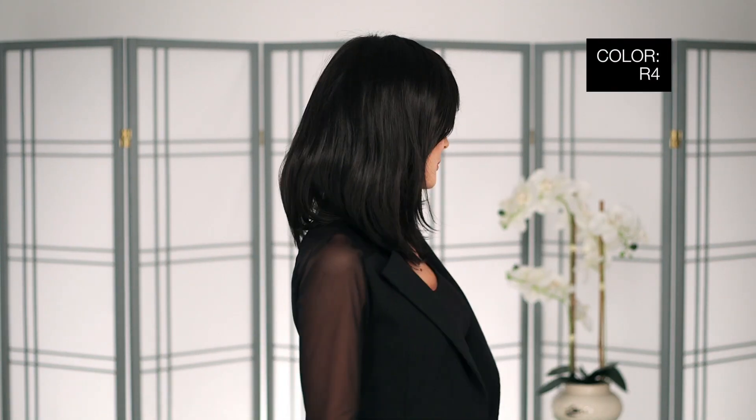I'm wearing mine in color R4, Midnight Brown. This is color R1425, Honey Ginger — it's a dark blonde blended with ginger blonde.